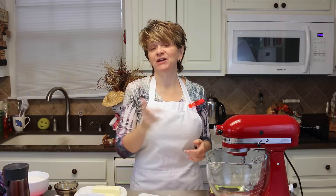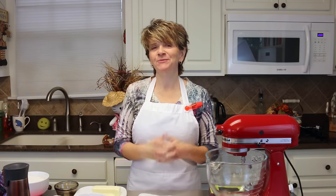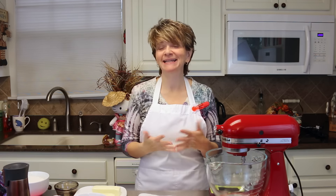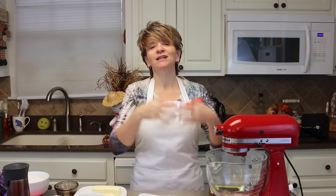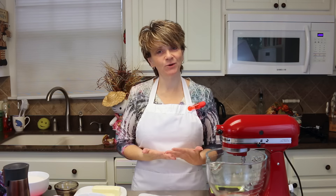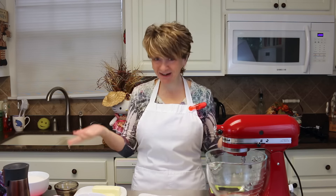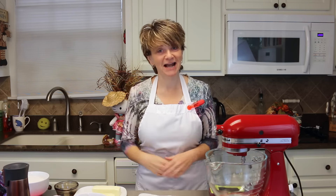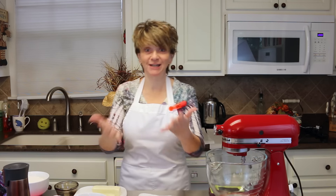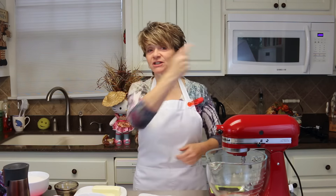Hey y'all, so today I'm going to be making a cookie for you — it's called a snickerdoodle. I had mentioned snickerdoodles in a previous video and a lot of you said 'what's a snickerdoodle, can you make a snickerdoodle?' So I decided I would just go ahead and make them so that everyone will know what a snickerdoodle is — absolutely one of our favorite cookies. Let's go ahead and get started.